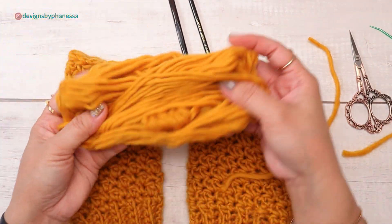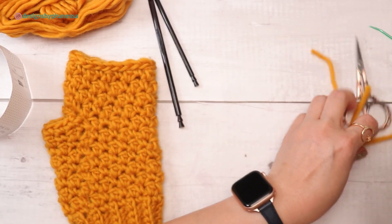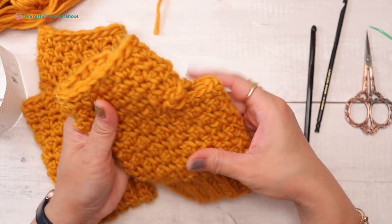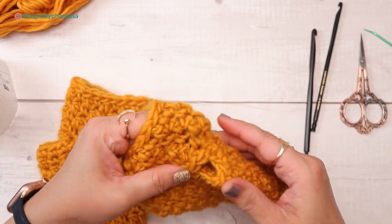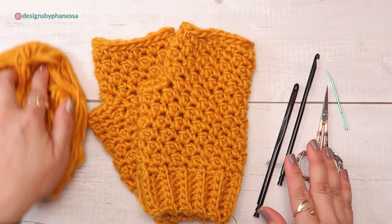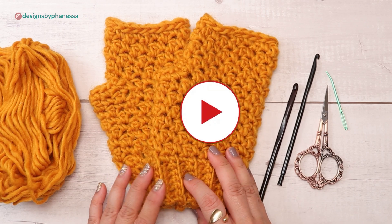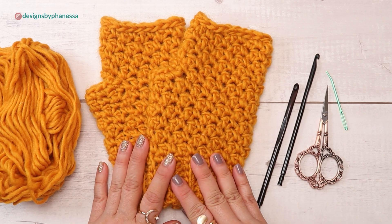I used less than one ball total — this ball had 115 yards. It's always hard to determine exactly how much someone needs because I give adjustment instructions, so my recommendation is to buy more than you need. This is pretty much enough for both sides, and there isn't a left or right side to this hand warmer. Thank you so much for watching! Please consider subscribing, hit that notification button, and leave a comment — I'd love to hear what videos you'd like me to make. I'll see you next time!